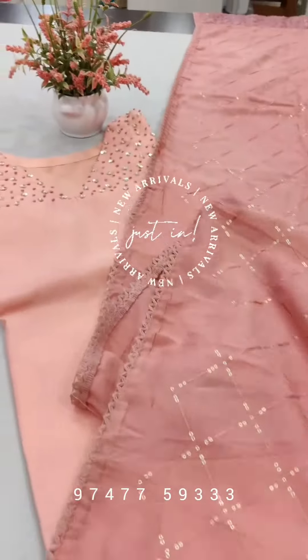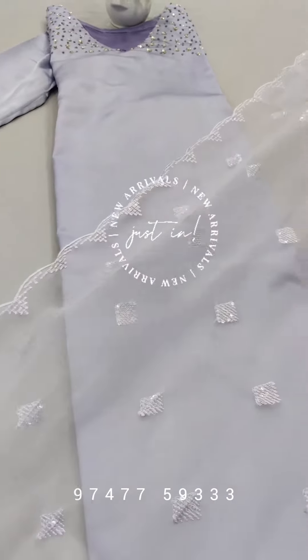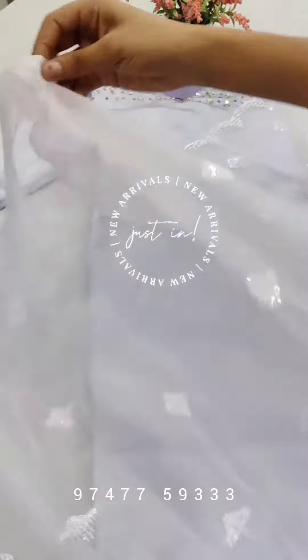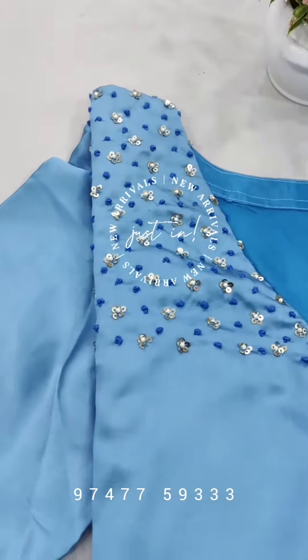The price is 1399. We have sizes available. The length is 46 to 47. We have a color chart.